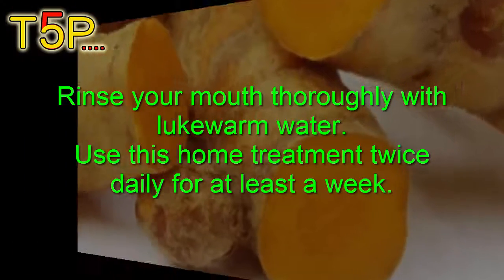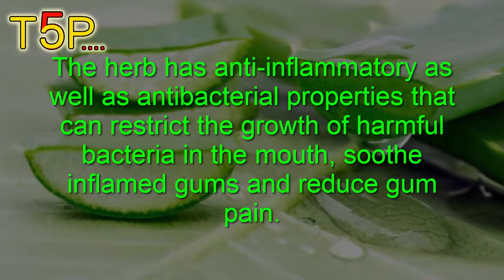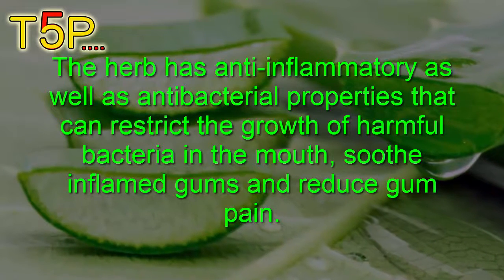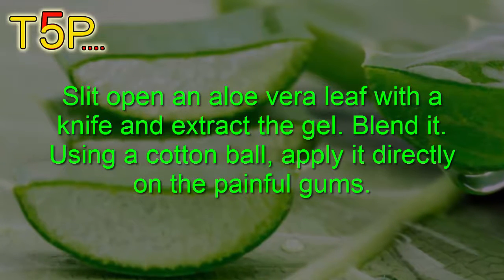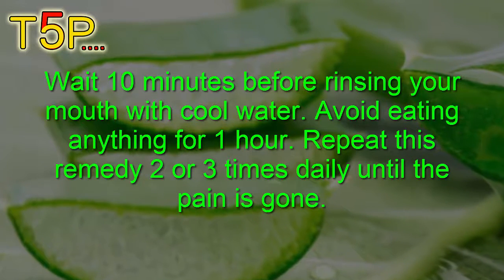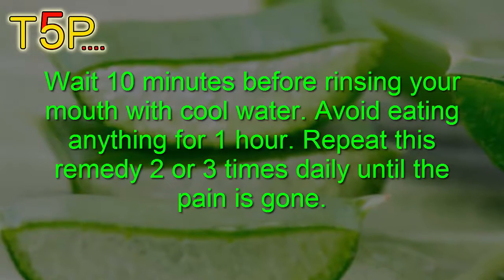Number five is aloe vera. Aloe vera is another effective remedy to get rid of denture pain. The herb has anti-inflammatory as well as antibacterial properties that can restrict the growth of harmful bacteria in the mouth, soothe inflamed gums, and reduce gum pain. Slit open an aloe vera leaf with a knife, extract the gel, and using a cotton ball, apply it directly onto the painful gums. Wait 10 minutes before rinsing your mouth with cold water, and avoid eating anything for one hour. Repeat two to three times daily until the pain is gone.